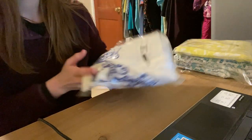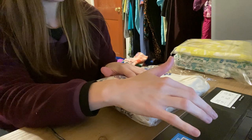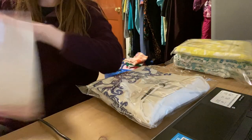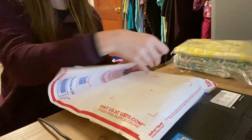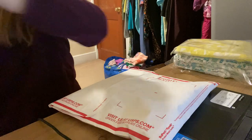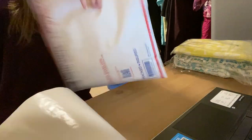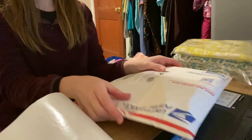This next one is a Lulu's dress. I paid $0.25 for this at a yard sale, it sold for $20, and I made $15.75. It took 55 days to sell. I'm going to do the same thing with this one that I did with the last one.